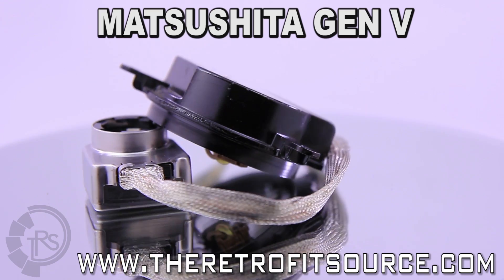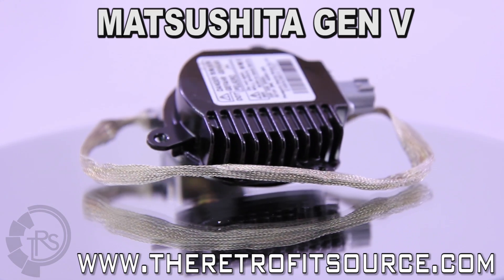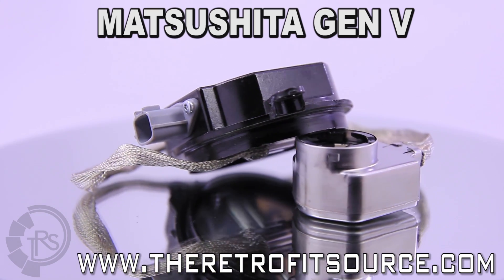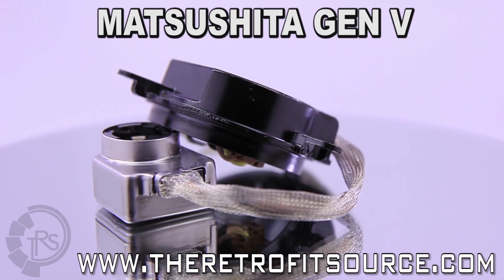With all of this good, what about the bad? OEM ballasts are designed to be mounted completely or partially inside of a headlight housing, so their shell is not waterproof without your help. The Matsushita ballasts are best used with Philips or Osram bulbs — sometimes they have trouble igniting aftermarket lamps.